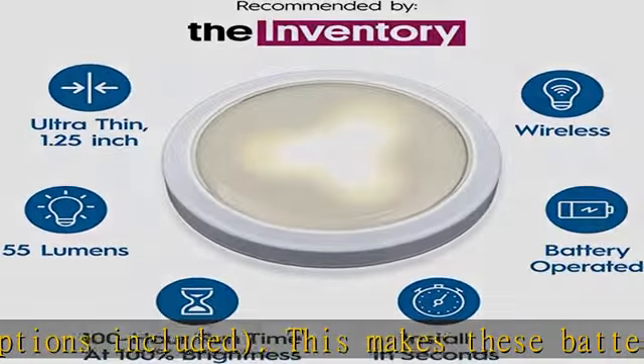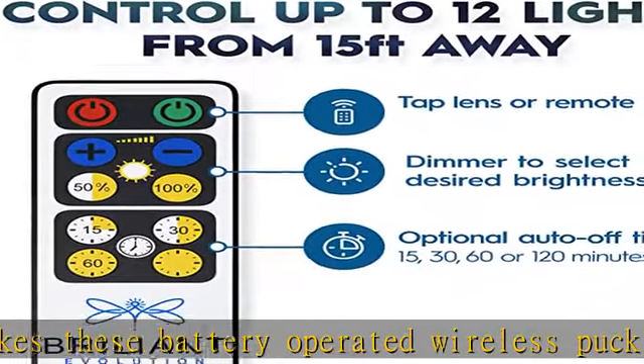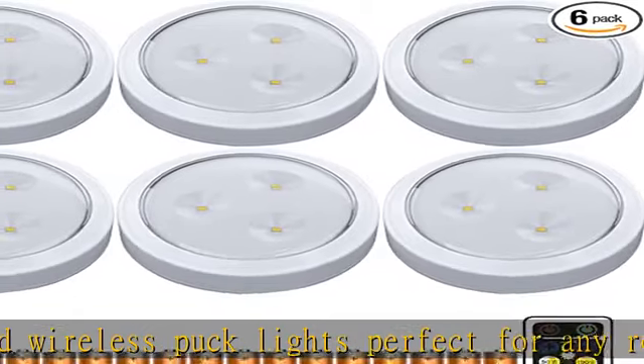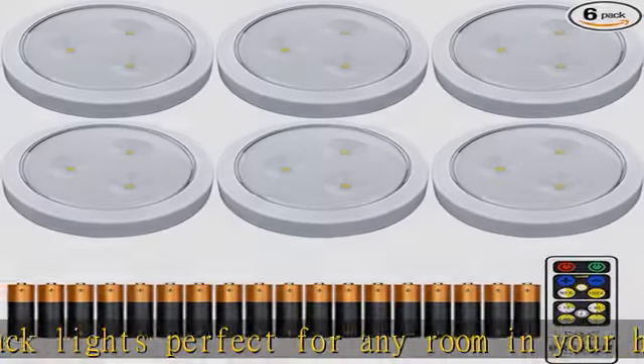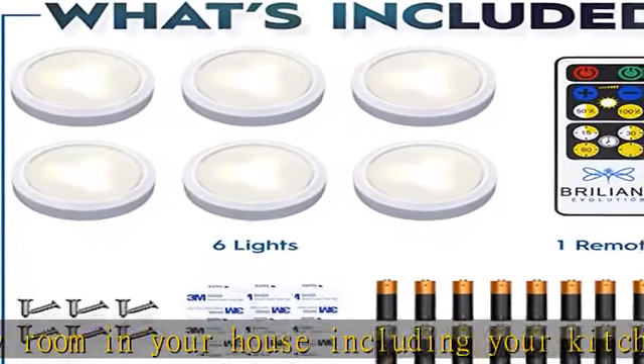Optional auto-off timer and tap light: set the lights to turn off in 15, 30, 60, or 120 minutes. This product is touch-sensitive as well, so you can easily turn the lights on and off by simply tapping the lens.